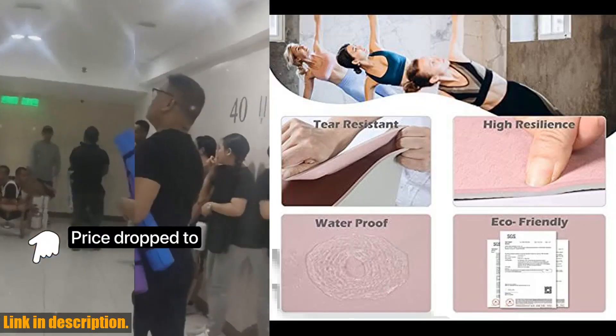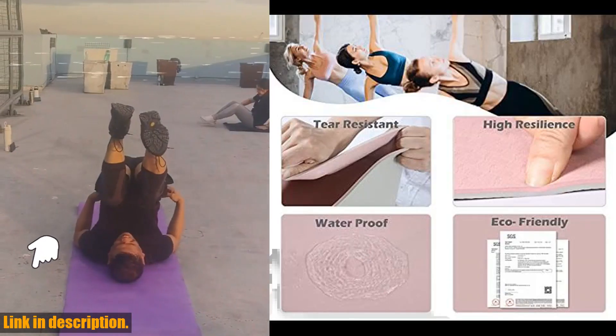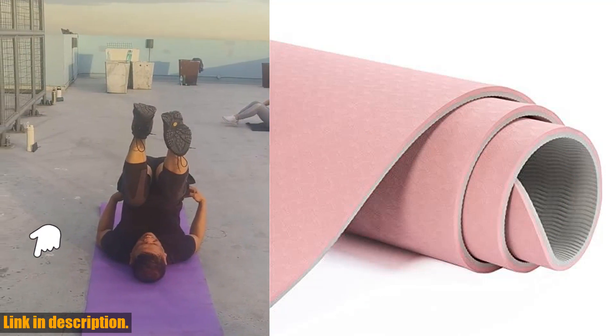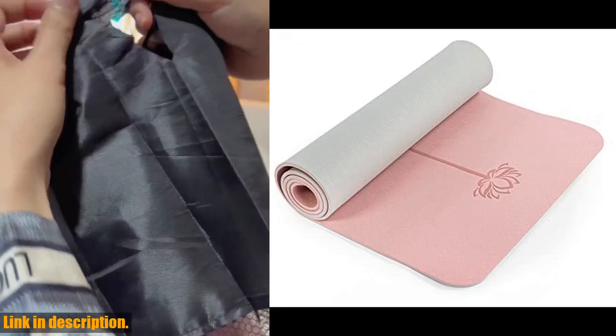Just a reminder to take care of your mat by cleaning it with a damp cloth and mild detergent, and avoid using a washing machine or dryer. Also, please note that this mat is designed for barefoot exercise, so keep those shoes and pet's paws away from it to avoid tearing.